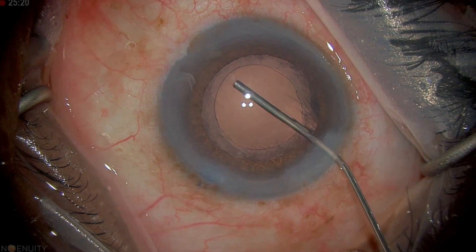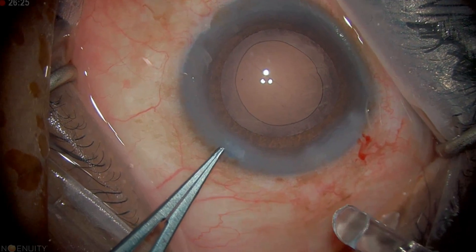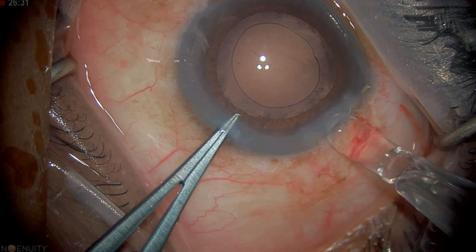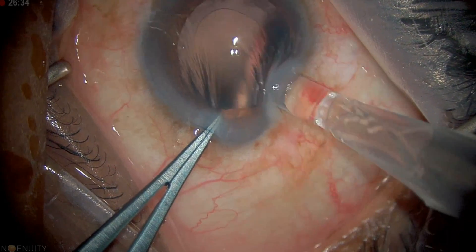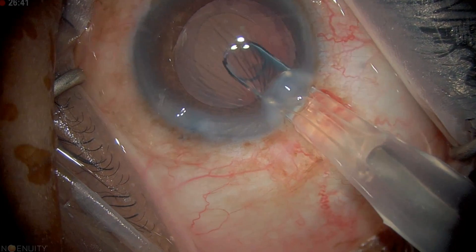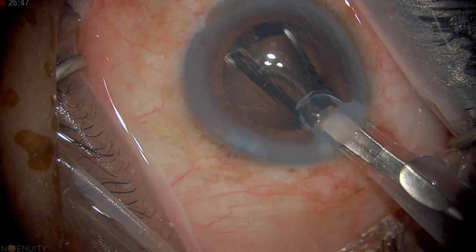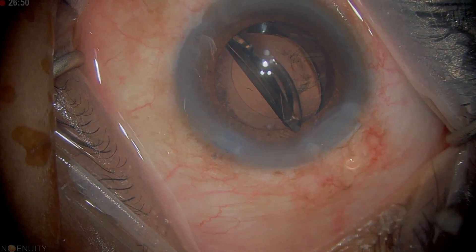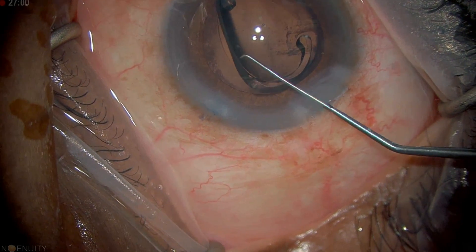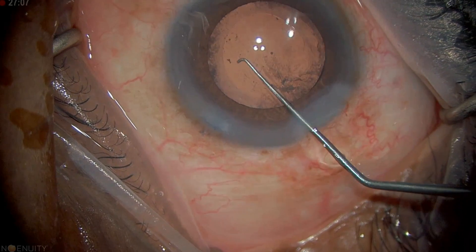For lens insertion we're going to use a cohesive viscoelastic that allows easy removal. We're aiming for plano for this patient. I like to use my 0.12s as counter-traction, placing them into the side port, and then I can put this lens in. It's a big cartridge so it's a tight squeeze — we're just on top of the capsular bag and I'm inserting the lens, actually able to see it underneath the bag. I'll use the Sinski hook to ensure the lens is properly into the bag, making sure the haptics are off the optic.